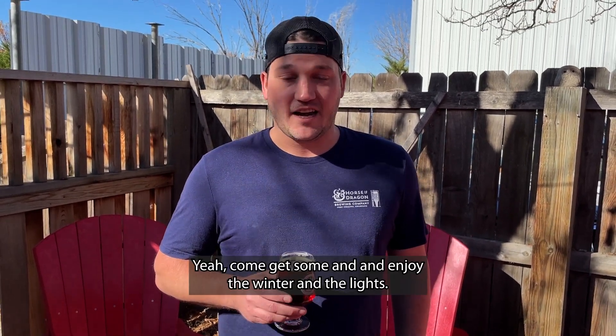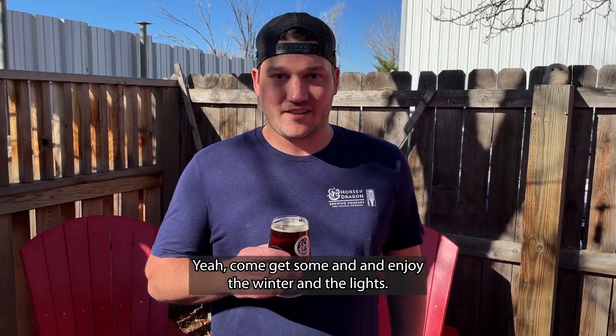It's turned out really good. I'm excited — come get some and enjoy the winter and the lights.